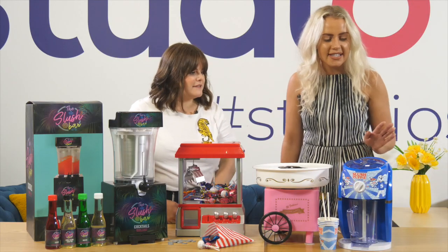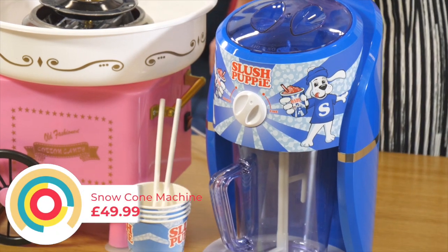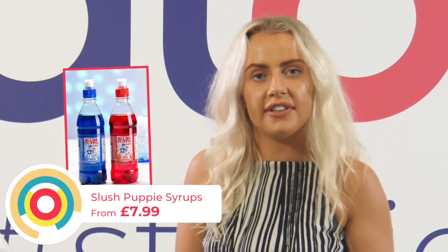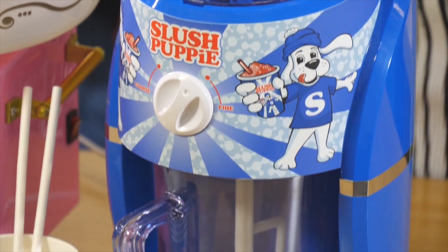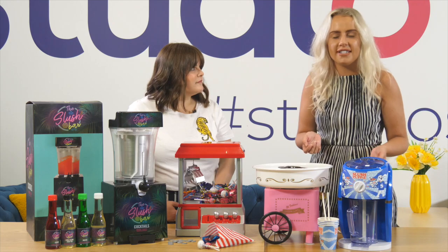First we've got this fab Slush Puppy snow cone maker. It comes with paper straws and paper cups already. We sell all the Slush Puppy syrups online, so buy any of your favourite flavours — there's apple, there's cola, there's classic raspberry. Put them in here, put your ice in and then you've got slush puppies to go. Everyone loves the Slush Puppy, they're iconic and what a great drink to have at your party.